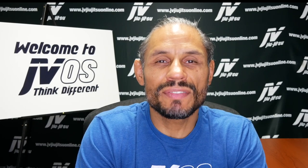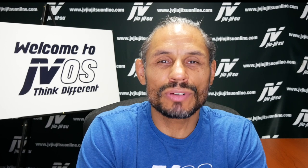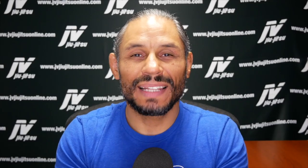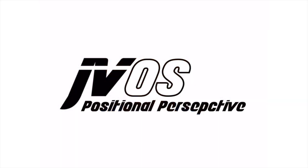This video is sponsored by the JVOS Mindset — it's a new way of thinking about Jiu-Jitsu. Click the link in the description and get your copy today. Welcome to the Master Plan Lecture Series. My name is Xavier Vasquez.